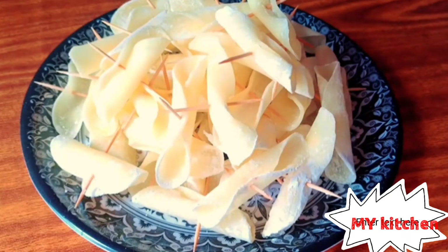This is my potato and I will fry it in a fry pan one by one. This is a very simple and easy recipe.